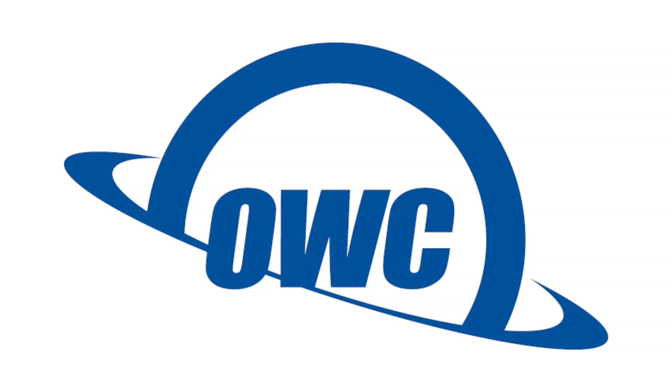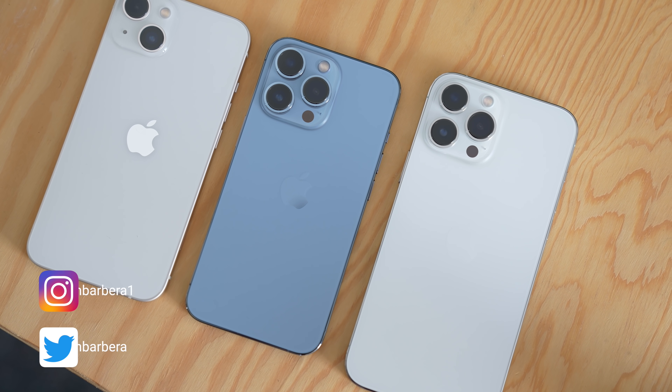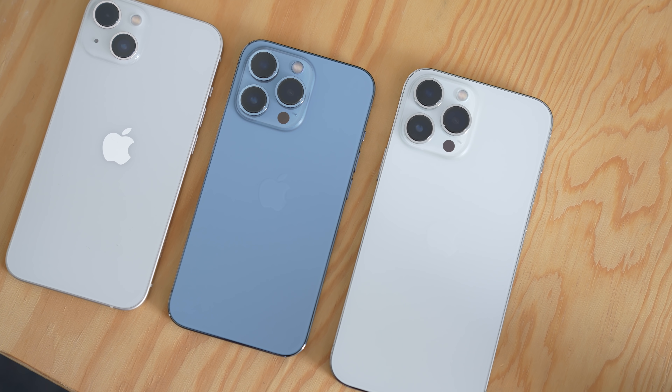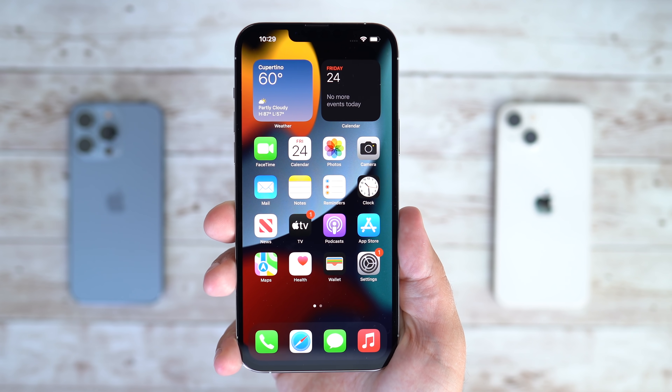This video is sponsored by OWC. It is new iPhone day, so happy iPhone day everyone. In this video, we are going to take a quick look and get my brutally honest impressions of the brand new iPhone 13 lineup, specifically focusing on the Pro Max for this one.